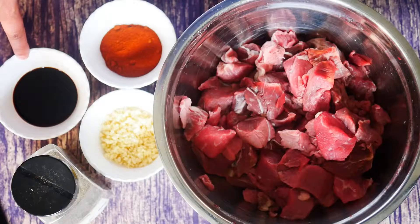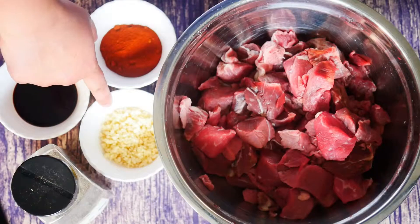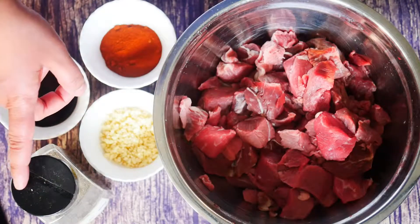I've got one tablespoon of light soy sauce, one tablespoon of dark soy sauce, and one tablespoon of fish sauce. I've got six cloves of garlic which I have minced, and we're gonna add about half a teaspoon of black pepper.